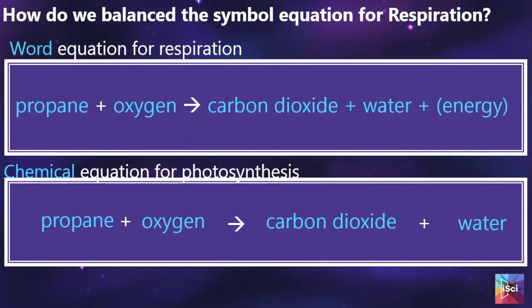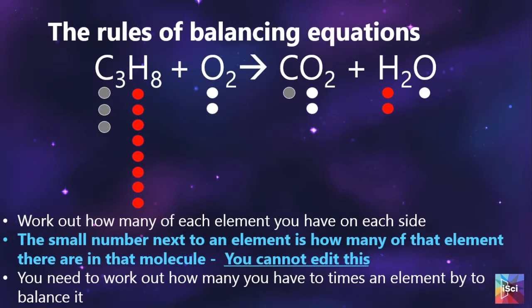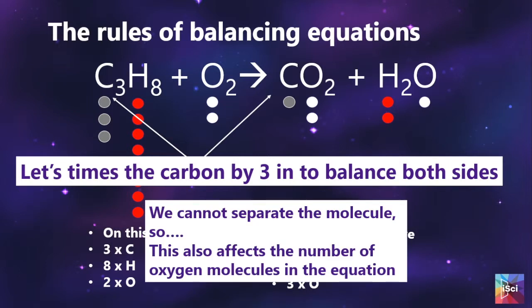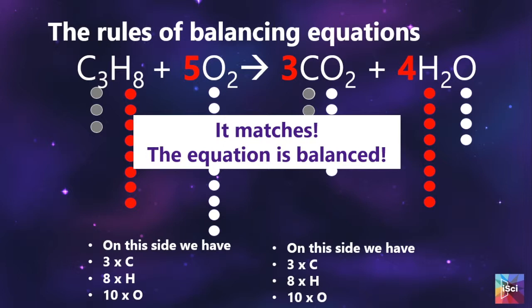Firstly, students use what they have learnt from Nanosimbox and replace the words with the chemical formula. We explain that in chemical equations we don't include energy as it is not an element. Then we start to discuss balancing. The way I like to teach balancing equations is using the counter method — they put counters for each molecule represented and how many of them there are. We discuss that when you multiply a molecule you are multiplying both elements, and keep going through this until you have your balanced equation.